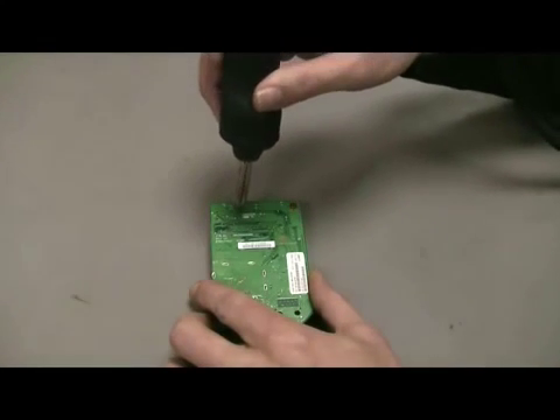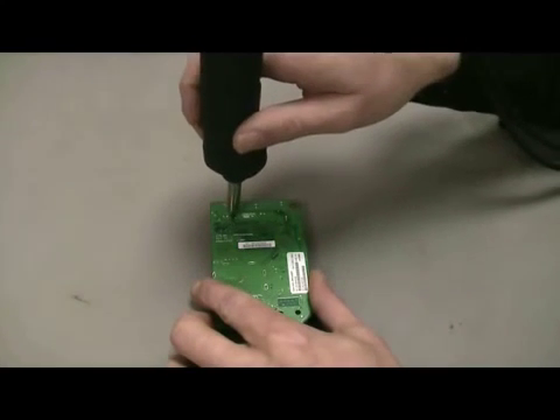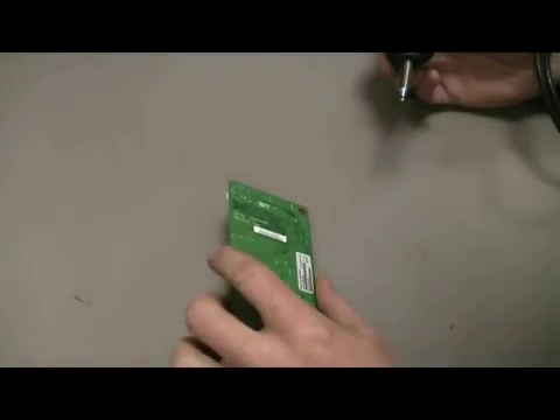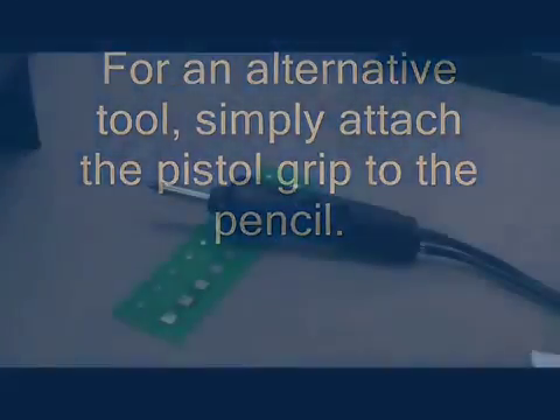Each system also features dual switchable ports, a new convertible handpiece, ESD protection, and input ground detection. The new MFR H5DS handpiece allows the operator the flexibility to switch between a pistol and pencil desoldering tool to suit their needs or comfort level. Please enjoy the following demonstration.